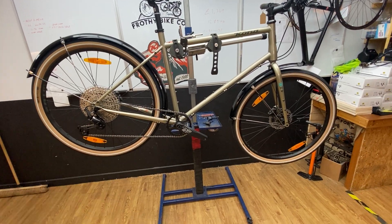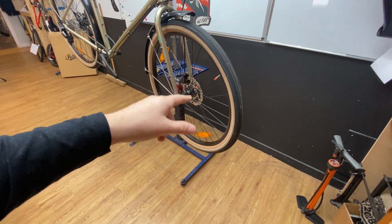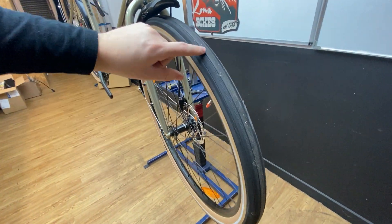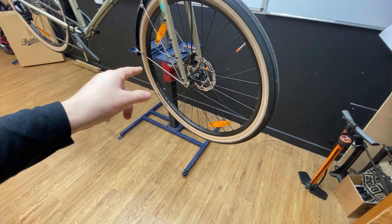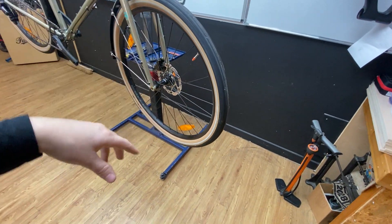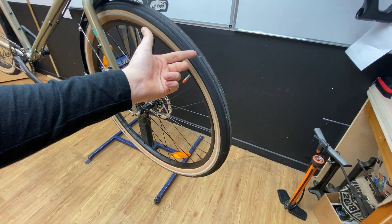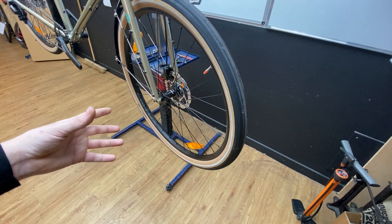Up the front, the tires are WTB 47mm width — these are the slick tires from WTB, semi-slick but I'll call them full slick. They're non-tubeless tires, but it's a tubeless-ready wheelset so you can make them tubeless. In my experience, just put some tubeless valves in and fire a good amount of sealant in the tires and you're good to go, as long as the rims are tubeless ready.